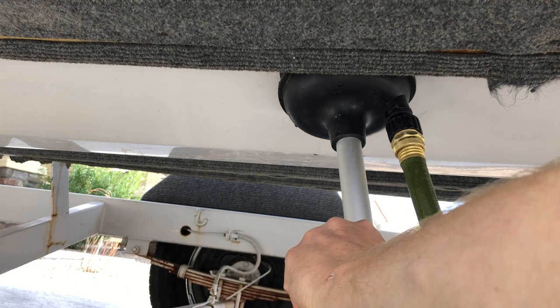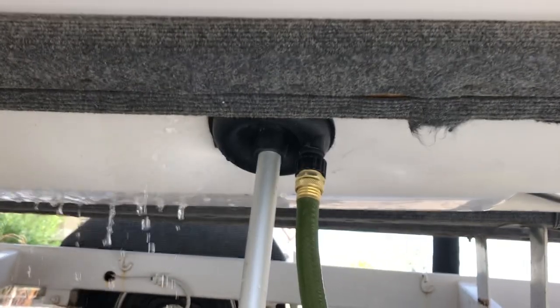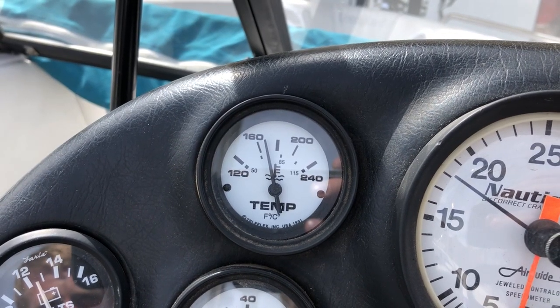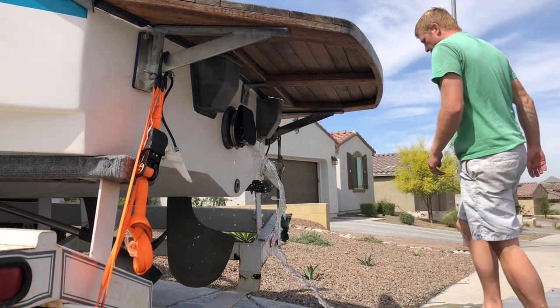Step one, warming the engine up. I ran the boat on a fake-a-lake. If you need a video explaining how to use a fake-a-lake, click the link in the upper right corner. Boats run around 160 to 170 degrees Fahrenheit. I just ran the engine until it was warmed up so that the oil would drain out better.